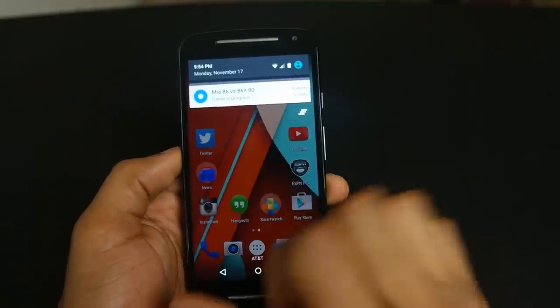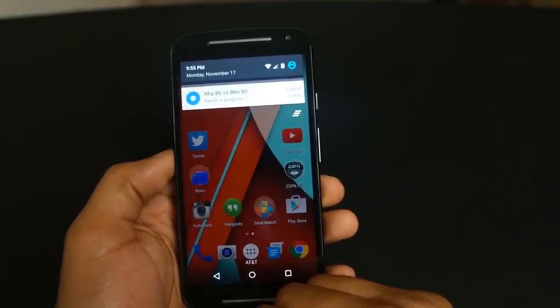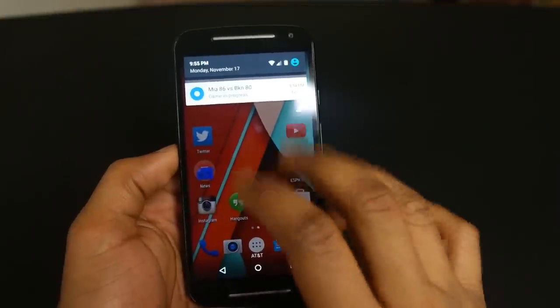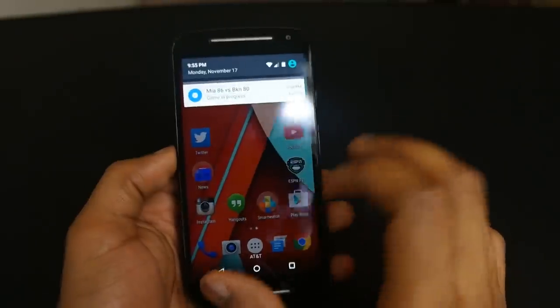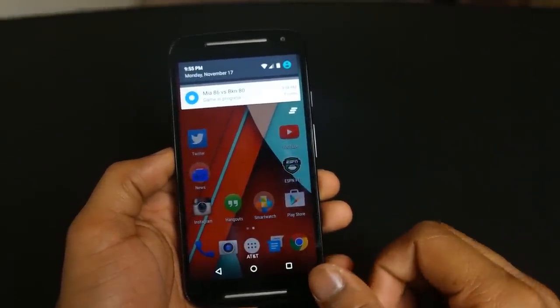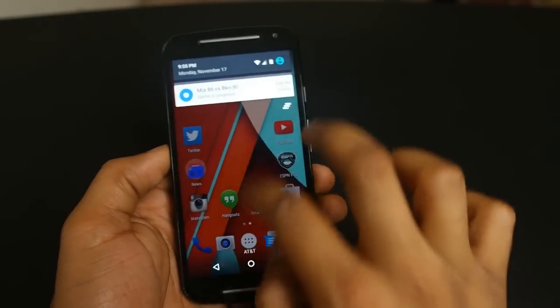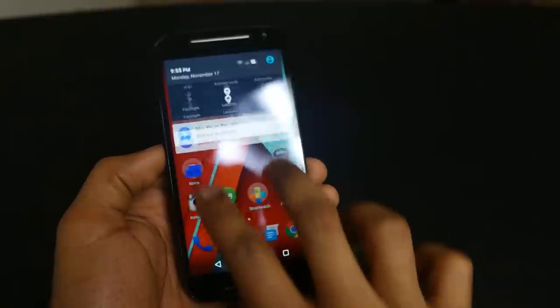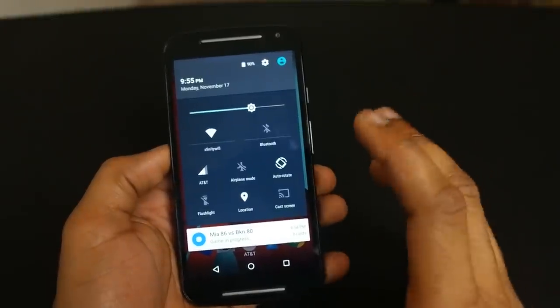In the notification bar I have game progress — Miami beat Brooklyn, well it's not over yet. It is very fluid and very translucent, and there's no more black bar behind the notification bar. If you want to see certain notifications or toggles, you can swipe back up and pull all the way down to get more options. The notification bar has been enhanced in many ways.